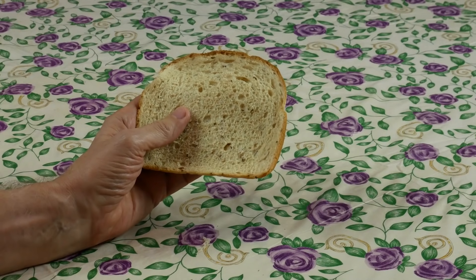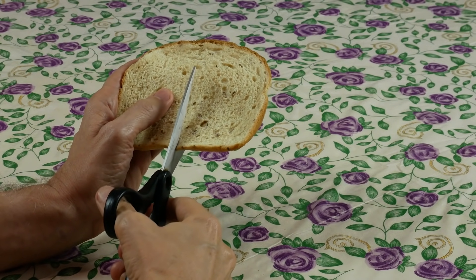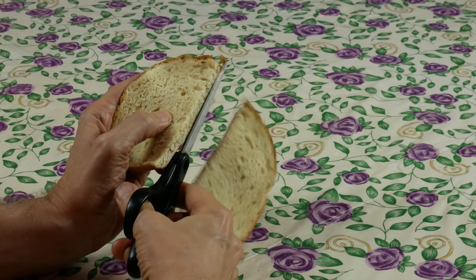One of the simplest ways to make bread acceptable in your low-carb diet is to cut it in half. It's a rule of mathematics that if you cut something into two pieces and then take one of those pieces away, you've reduced all that food represents by half. In other words, if I cut a piece of bread in half, what is left now has half the calories, half the sugar, and half the carbs.